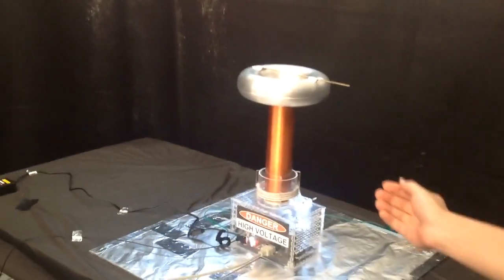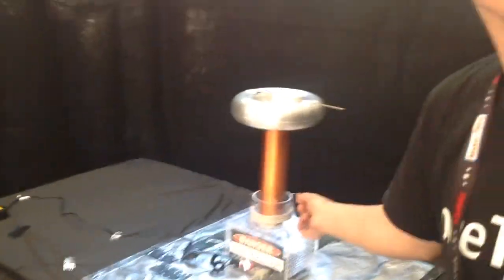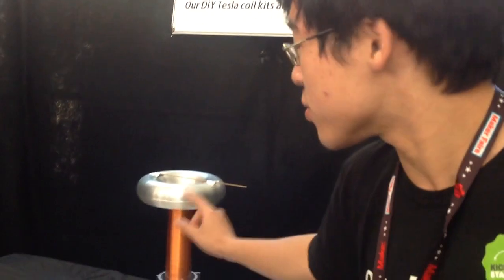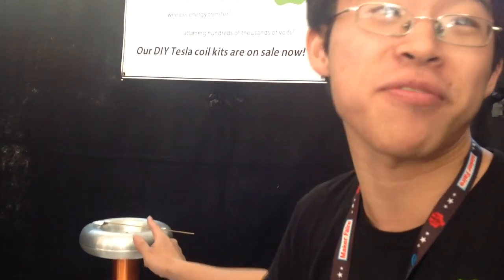The coil we have behind here is called a double-resonant solid-state Tesla coil. There's an IGBT power inverter which runs at about 300 kilohertz that drives a resonant primary circuit, which builds up voltage. It builds up voltage in this primary coil, and that's further stepped up by the secondary coil. The secondary coil is also a resonant circuit, tuned at the same frequency as the primary circuit. So we get a further stage of resonant step-up in the secondary, and all this adds together to produce a couple hundred kilovolts on the top of the secondary.